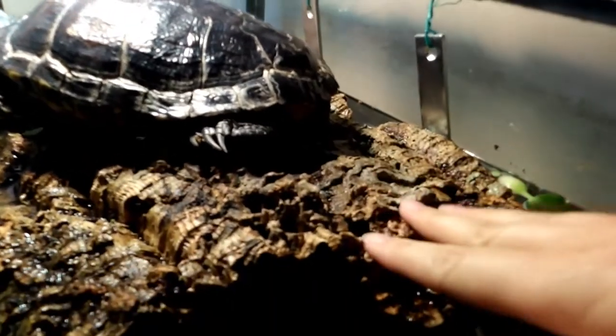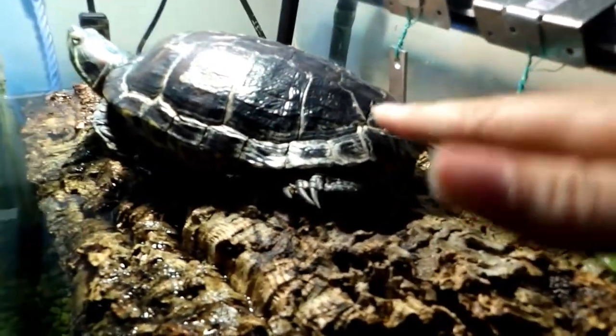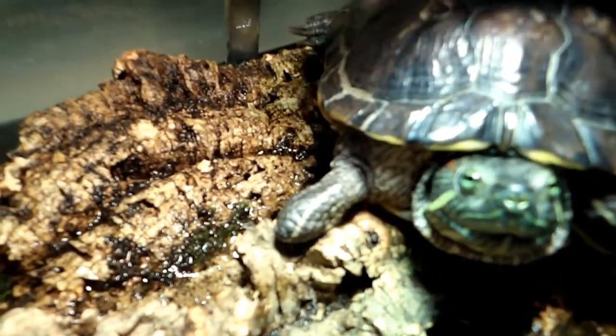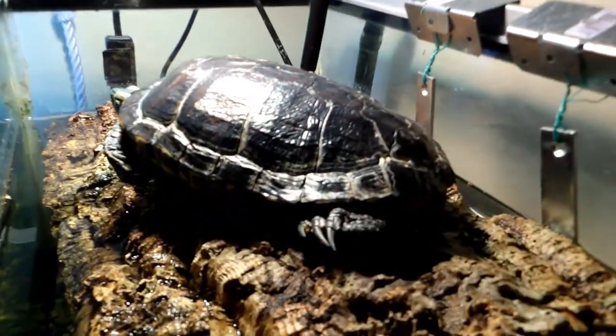I also wanted it to be able to tilt slightly as she's trying to get up, so she won't have to struggle too much, because she only has three legs. There's her little stump right there.